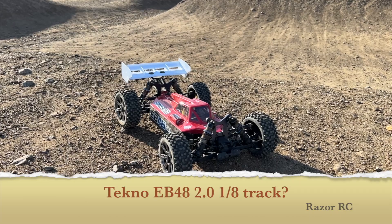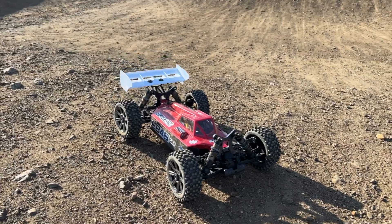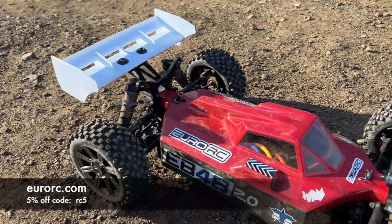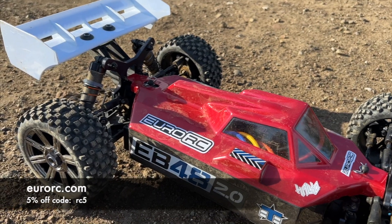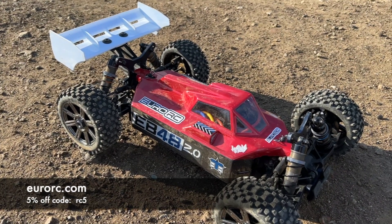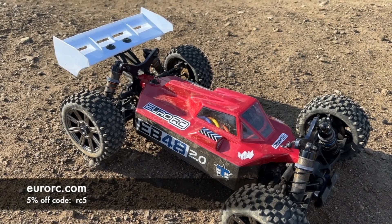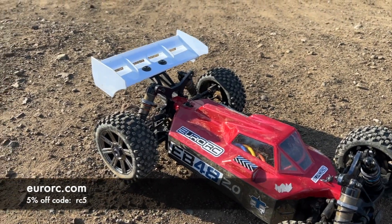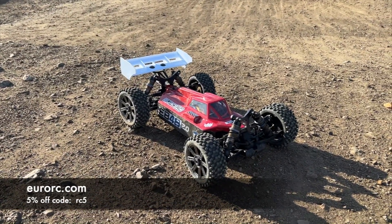Hello world! Welcome back to the Razer RC — it's time to do another video with the Tekno EB48 2.0 1/8 scale electric race buggy. Special shout out to YourRC, yourrc.com — we've got a 5% coupon code. Really great place to pick up your RC stuff, whether you want a Tekno like this, X-Ray, Team Associated, Traxxas — whatever you want, they carry it all, with under 5 euro shipping throughout Europe.